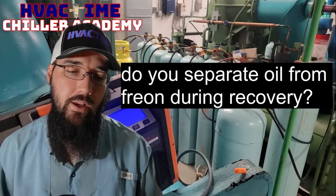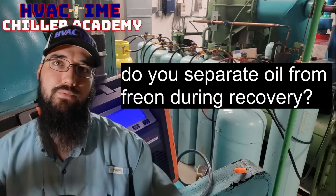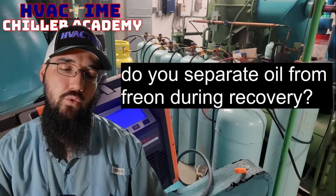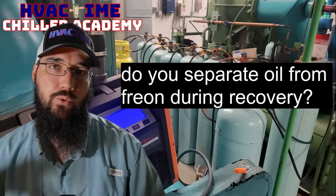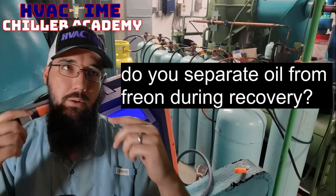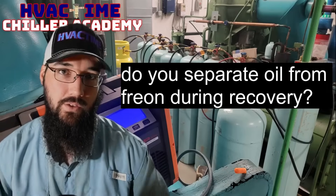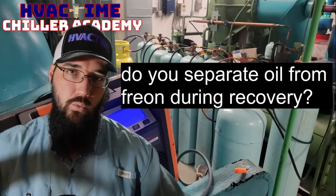A clever thing I heard about recently: if you have an idea of what your charge should be, wait until the last 100 pounds or so — the last little bit of charge, basically enough to fit into one single tank — and then intentionally recover that portion of the liquid charge into that tank. So instead of haphazardly doing it and having to mitigate it later, you focus that oil-latent refrigerant into a single cylinder, then charge your other cylinders accordingly and not have to worry about it as much.